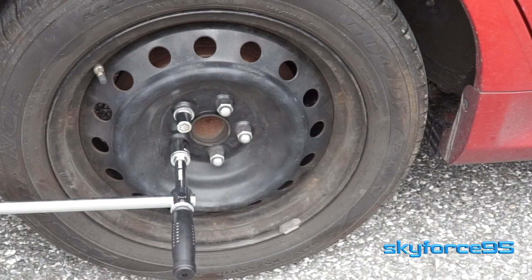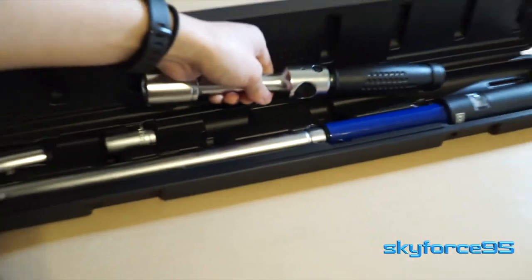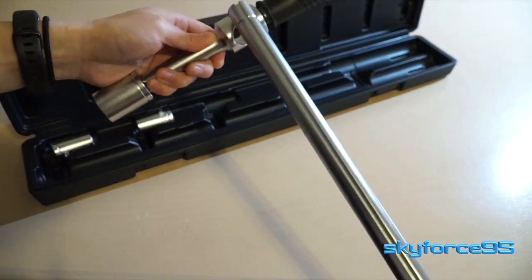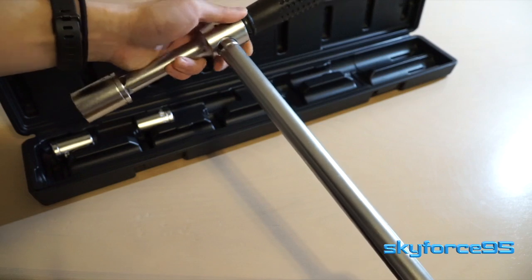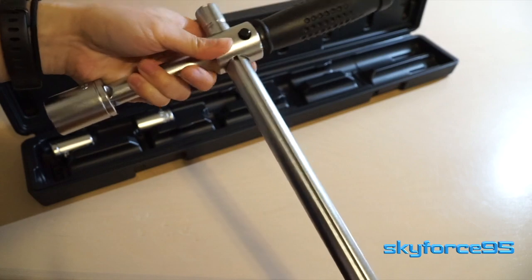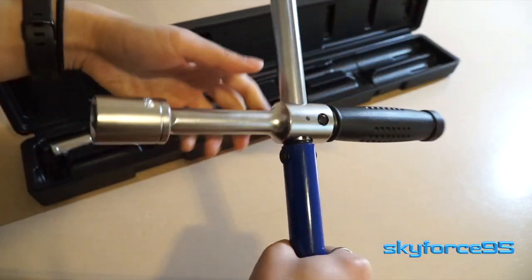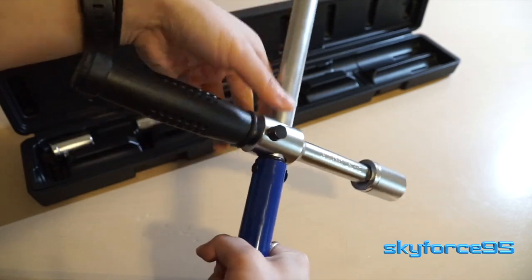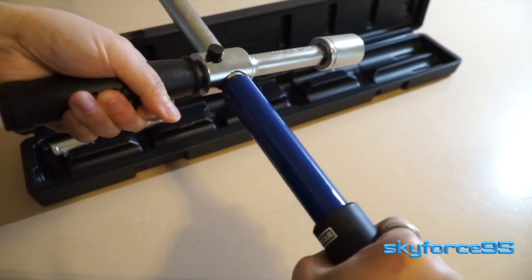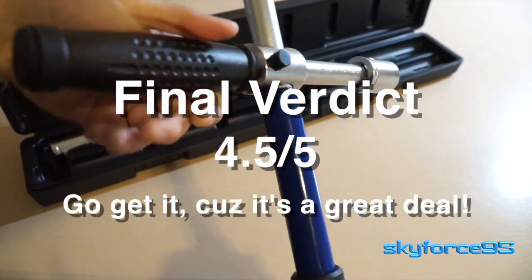If used counterclockwise, the click mechanism will not work properly. A small suggestion for the manufacturer: make the positive click rating very clear in an instruction manual. Even a quick instruction sheet taped to the interior of the case would be helpful. It would also be nice to have a separate scale for the foot-pound rating, since most US customers are used to imperial units.